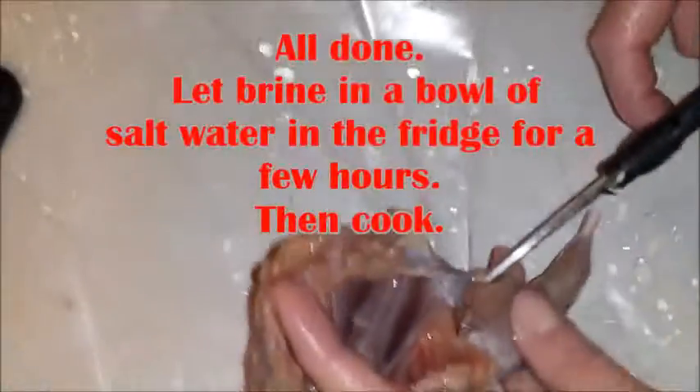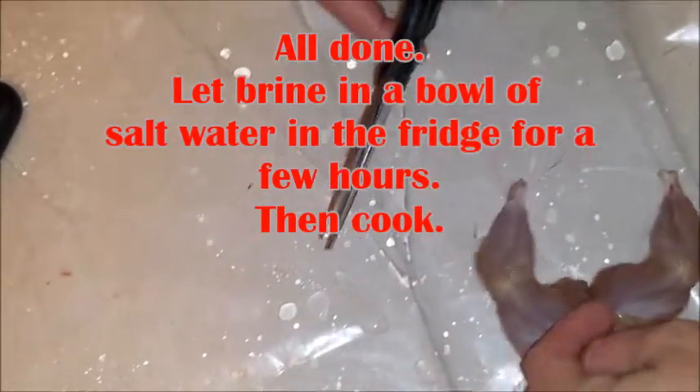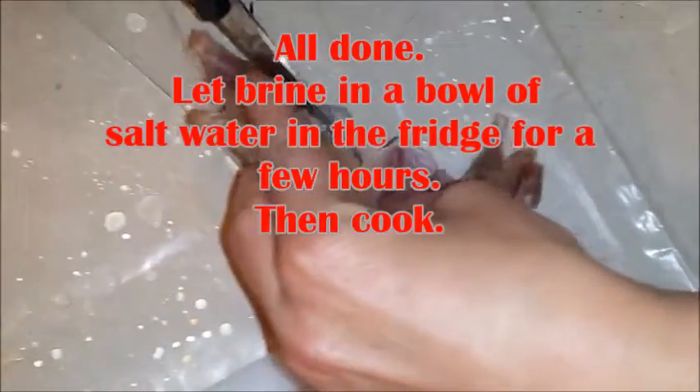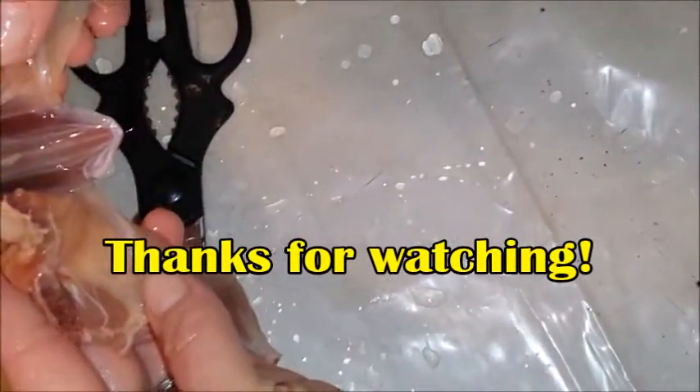I'm going to take the scissors and snip this little bit right here. So all that stuff is gone.